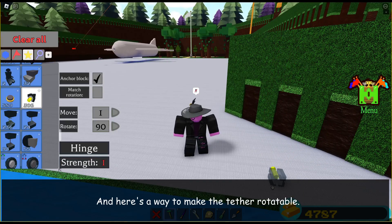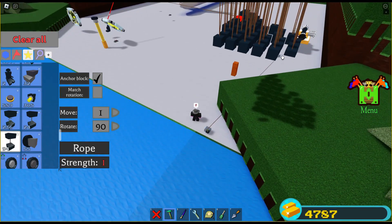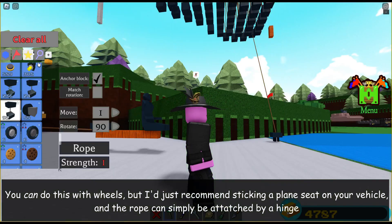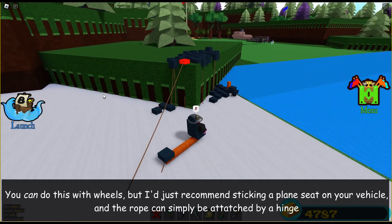And here's a way to make the tether rotatable. You can do this with wheels, but I'd just recommend sticking a plane seat on your vehicle, and the rope can simply be attached by a hinge.